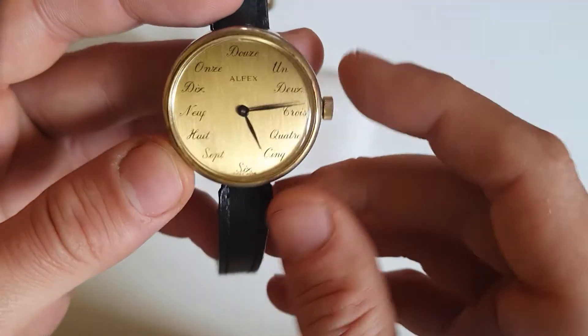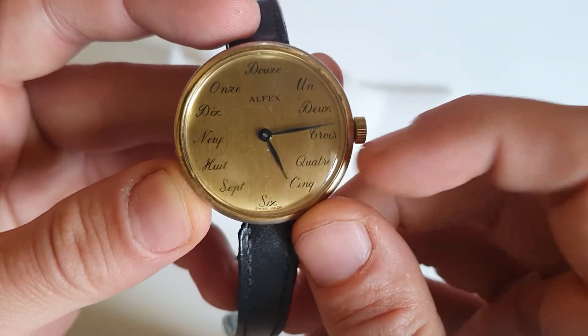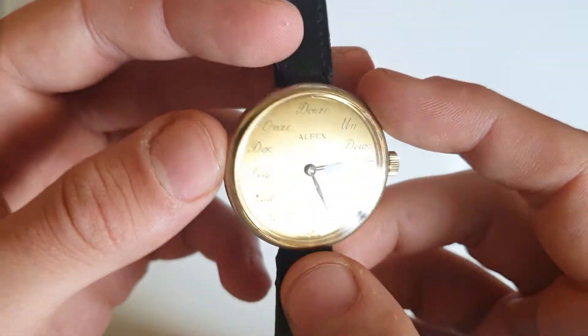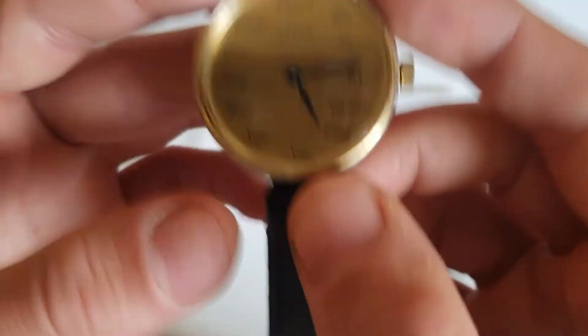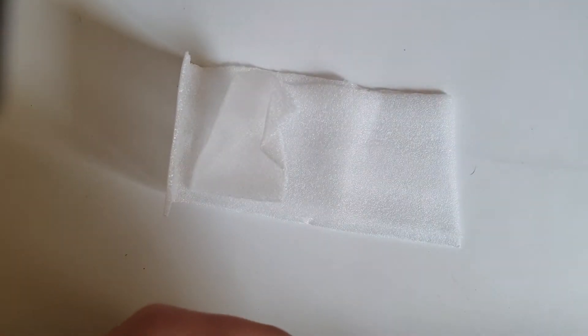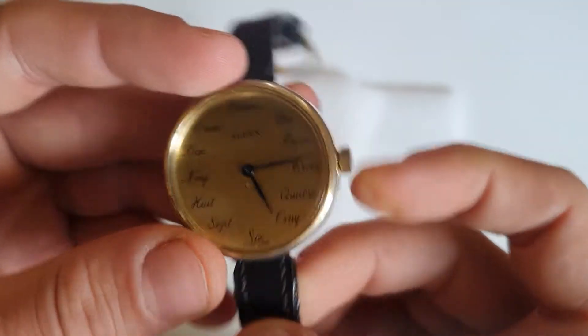The numbers go as you can see, and we have here 'Swiss Made' on the dial. The glass is a little bit milky — maybe it just needs a nice polish.